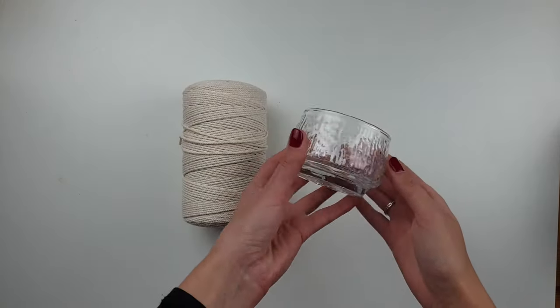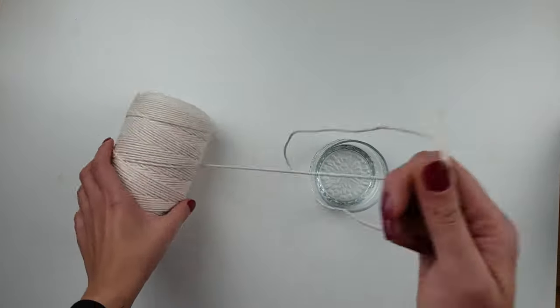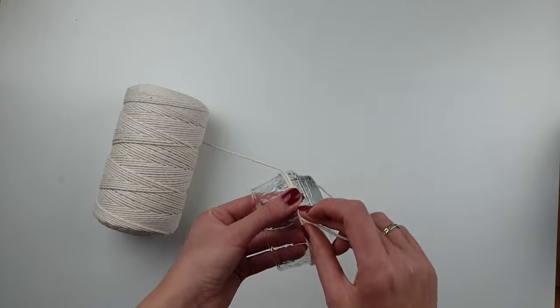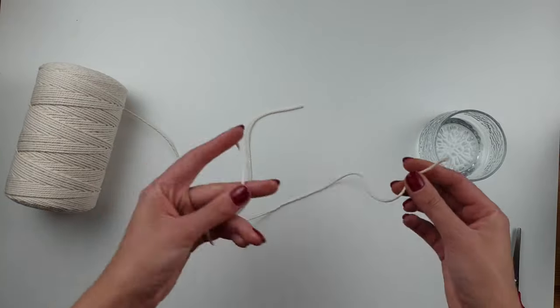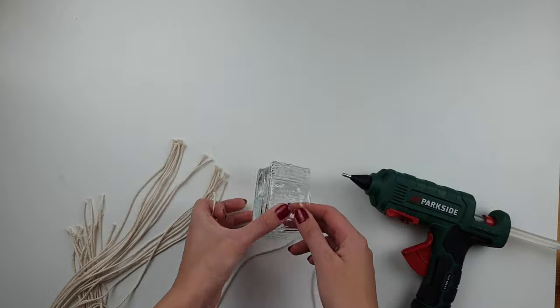For this project I'm using my old glass round-shaped dish. I start by measuring the length of cord I need — I'm going twice around my bowl and I'll cut 15 pieces of cord in that length. Using hot glue, I'm gluing the ends of my cord in a straight line.